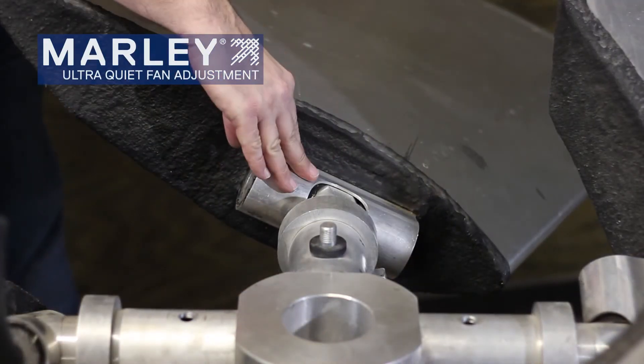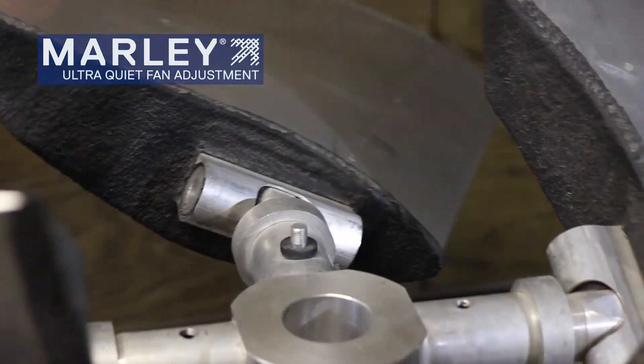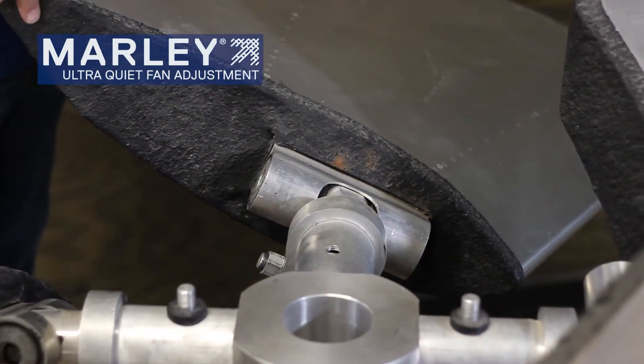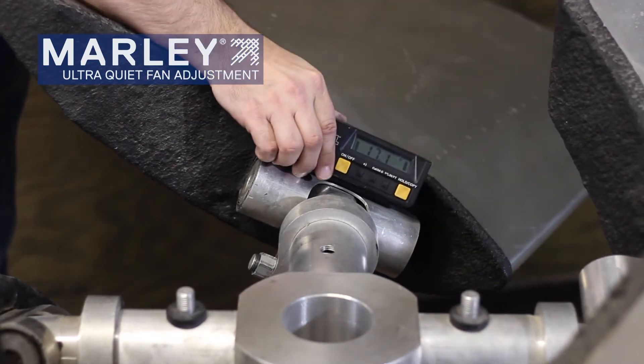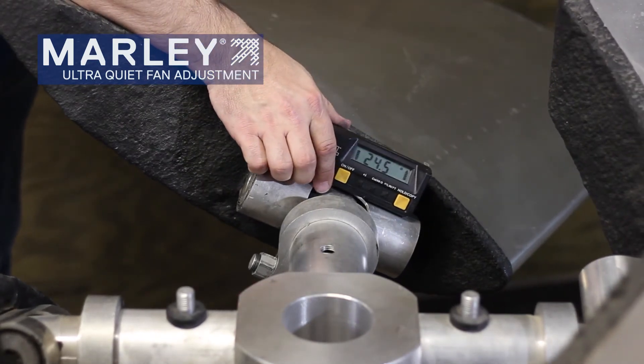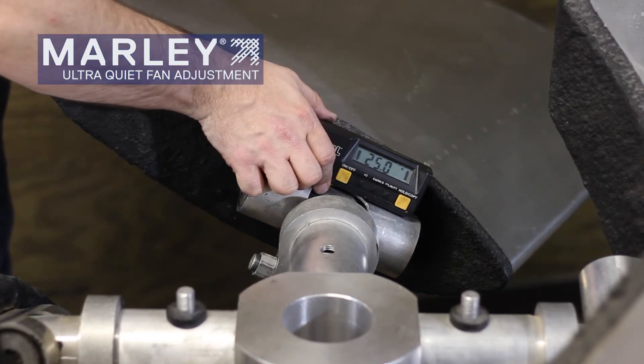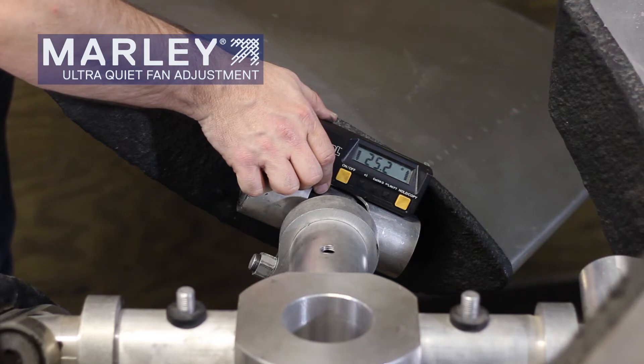So after we've checked our blade pitch here, we rotate the fan around to the next blade. We want to take a pitch measurement on this one. Again, we're trying to find 26 and a half degrees. Looks like we're a little low on this one — we're probably a degree shy — so we'll need to make a pitch adjustment.